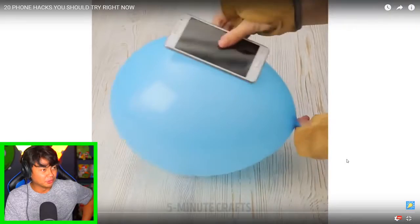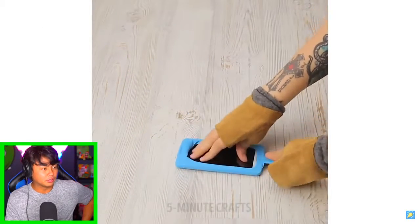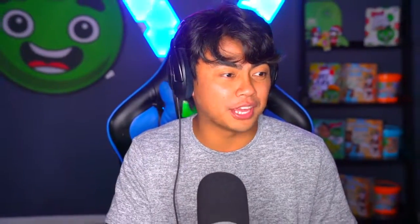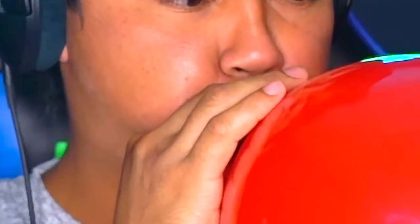Okay, next - balloon! Oh no. What? Okay, so you can use a balloon if you want to have a phone case - blow it up and then push it down. Let me show you how that works. This is the right way to do it, or does it even work? You watch all these videos and people don't even try it, so it's my duty to make sure it does work.